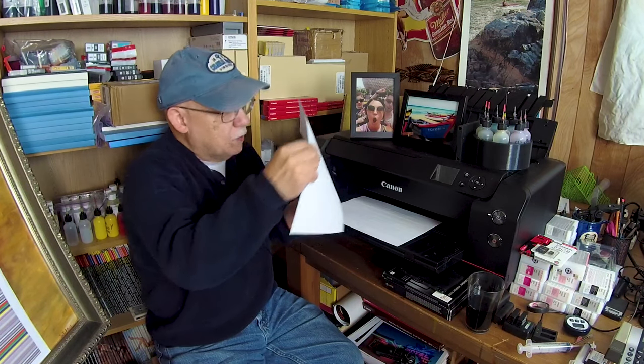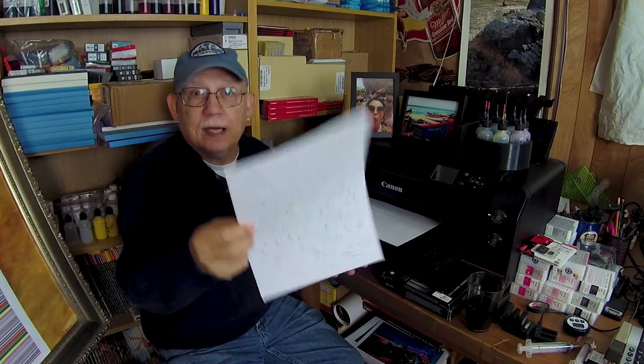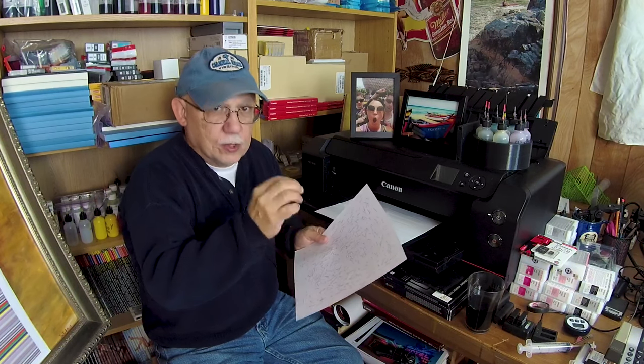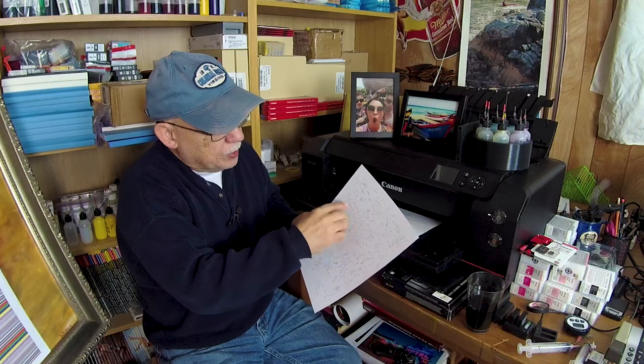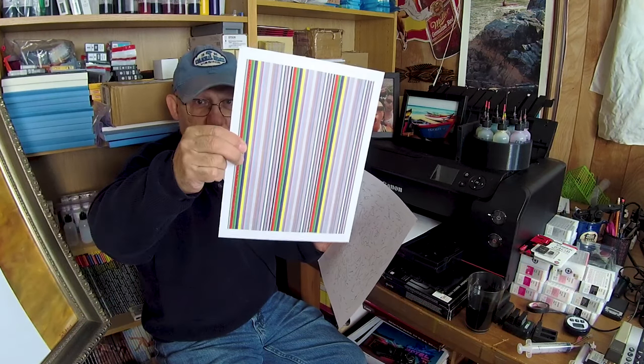Somebody made this really odd-looking purge sheet. You might look at it and think it's just a bunch of scribbles, and that's exactly what it is. They used a pressure-type stylus on a tablet and drew RGB and CMY lines that are purposely randomly located — not longitudinal or horizontal, just random. This actually will exercise your printhead quite well, probably a lot better than the simpler file. This is also available in my Facebook group.